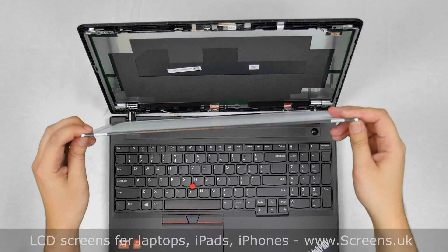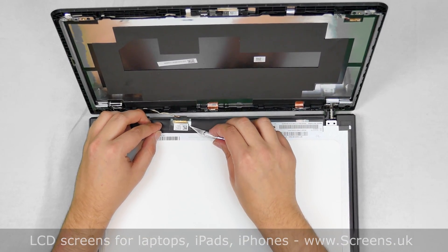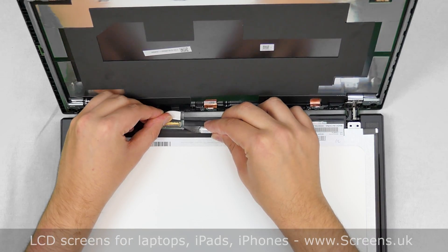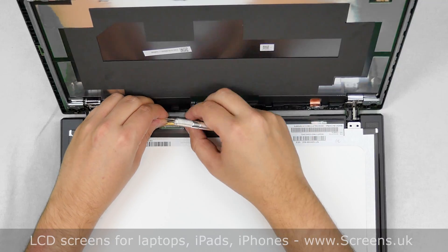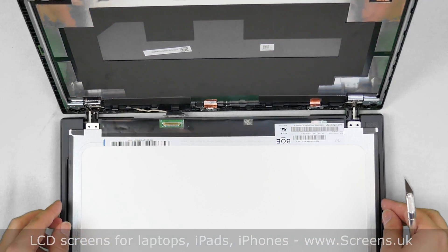Place the LCD on the keyboard. Using the X-Acto knife, gently peel off the clear tape securing the video connector. Open the connector's bracket and disconnect the video cable. Discard the old panel.